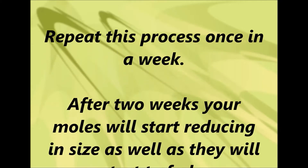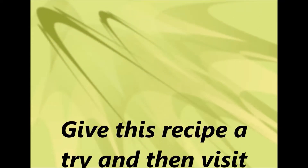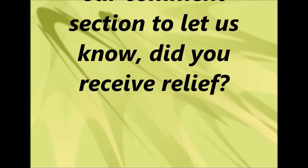After 2 weeks your moles will start reducing in size as well as they will start to fade. Give this recipe a try and then visit our comments section to let us know. Did you receive relief? Did the miracle happen?